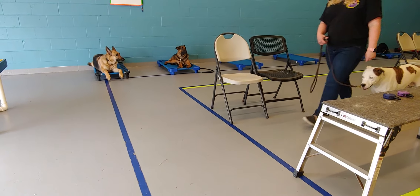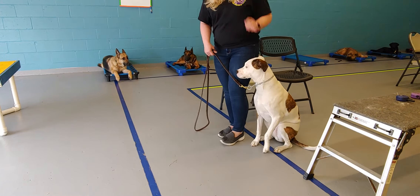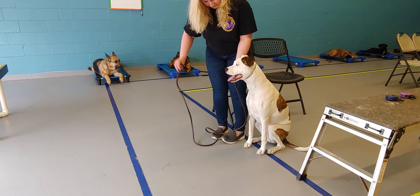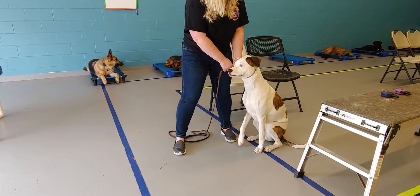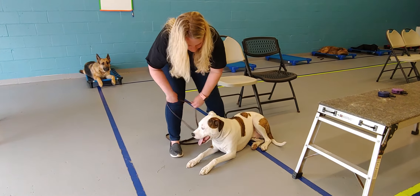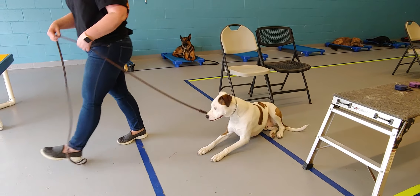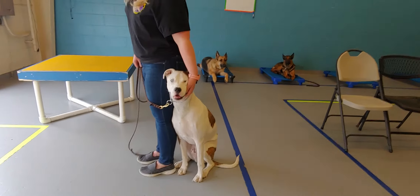We're going to come to an auto sit with the two-handed sit presentation, and we praise the dog. Now move the collar high up on the neck and hold it with your left hand, and now step out with your right. Her down. Good boy. And now you can just take a step forward with the heel command. Hand, her heel. Just walk forward a little more. There we go. Good boy.